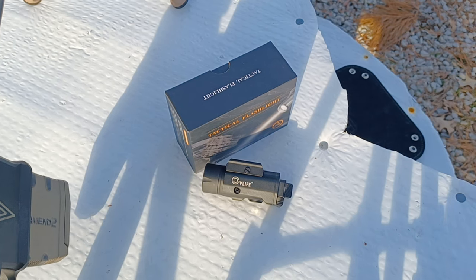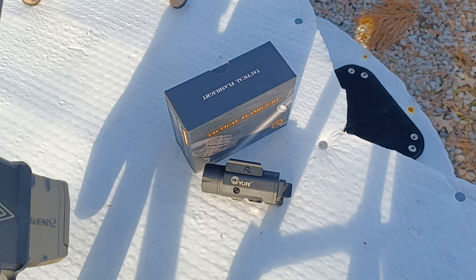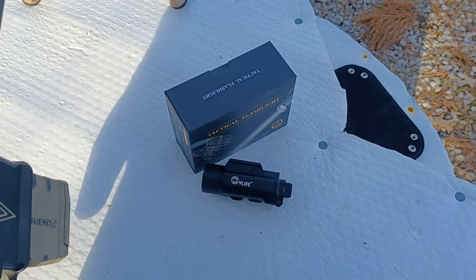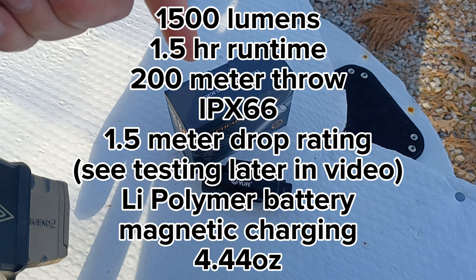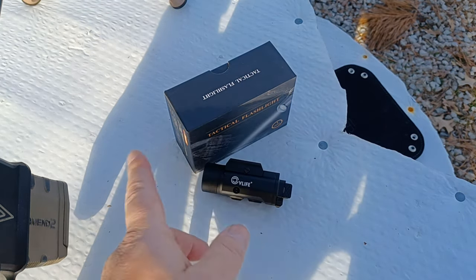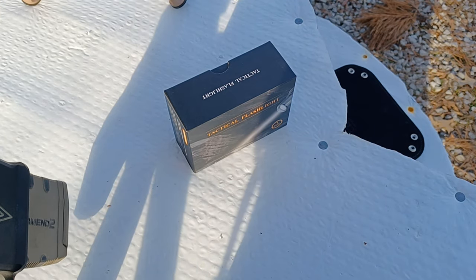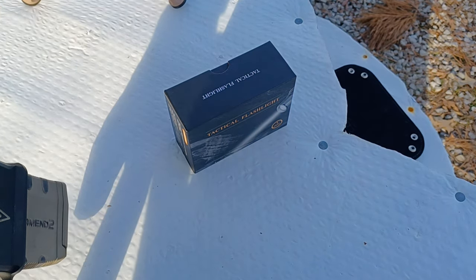Hello YouTube, this is a video review of the CV Life 1500 lumen pistol tactical light. This is a very compact unit; weight is about four ounces. I will put all the specifications on the screen. It's designed for pistols, but will also work quite well on quad rails and Picatinny rails.